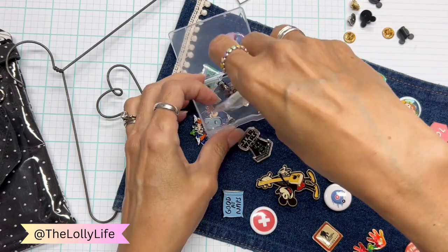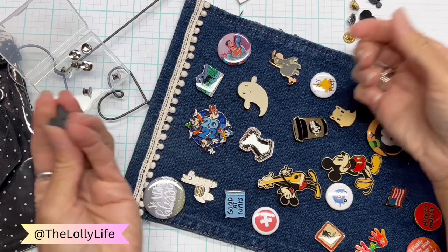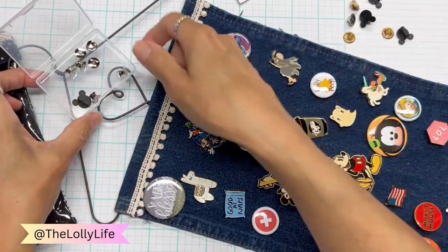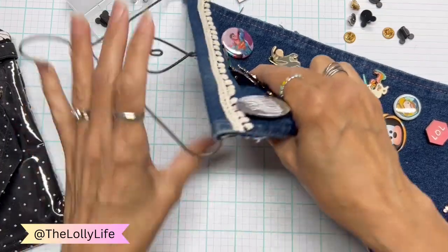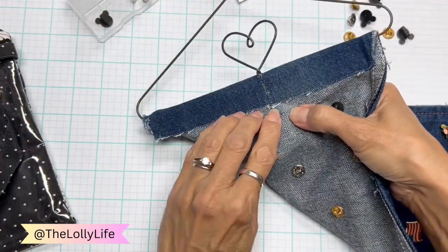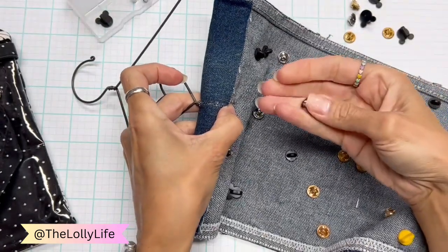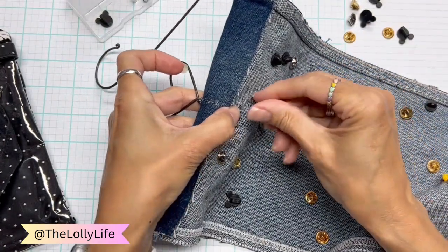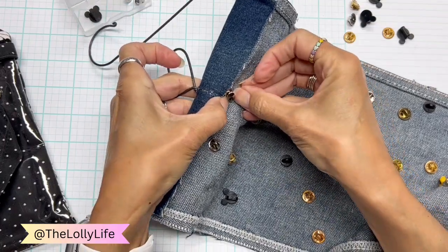And as I get a pin — my daughter and I both do this — we'll take the regular back off, put it in the case, and take one of the locking pin backs. When you put it on, you want to push it down. Don't push the top — push this little rim right there on the outside, like this.